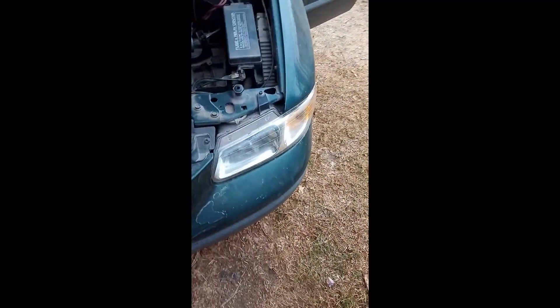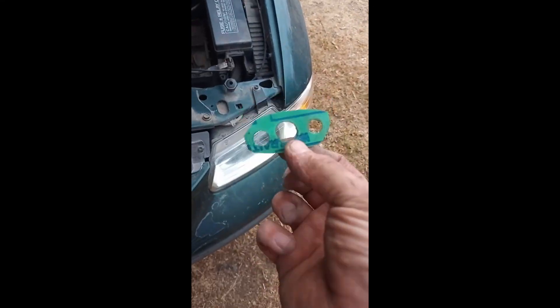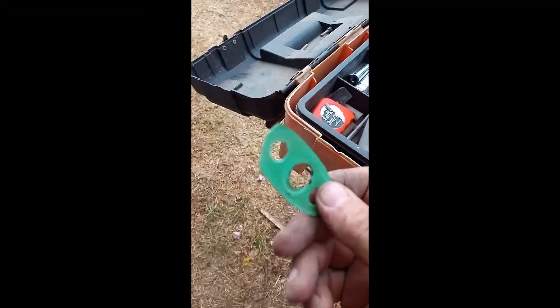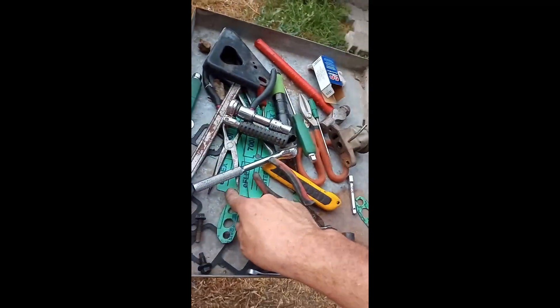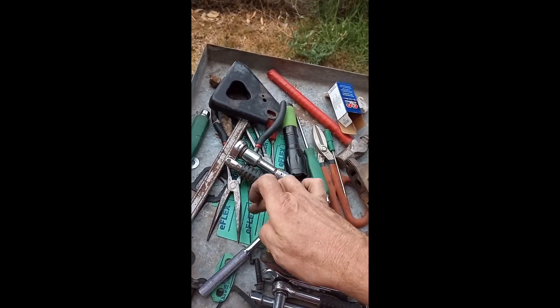This is the EGR valve - careful with the gasket there, as you can see it's fine. With the EGR tube here, I broke the gasket and had to make a new one - a crude one - out of asbestos paper. Don't use normal gasket paper because it burns. This asbestos paper cost me like 50 cents for a small piece in Mexico, which is more than enough for a piece like this.